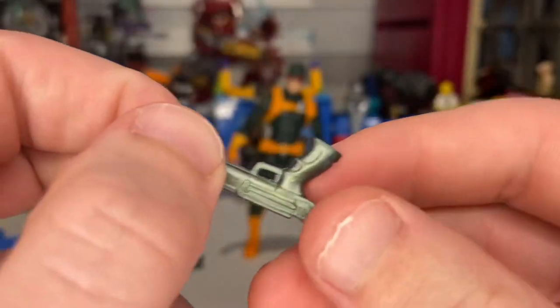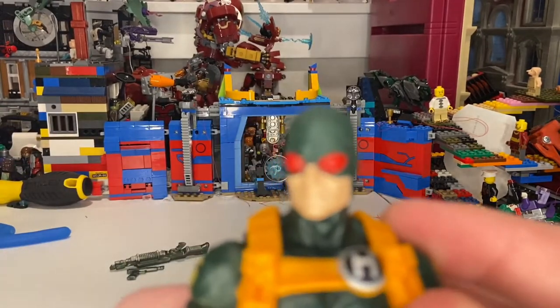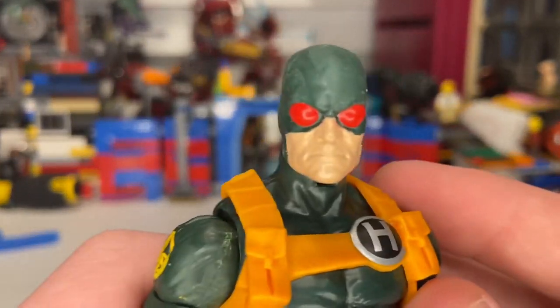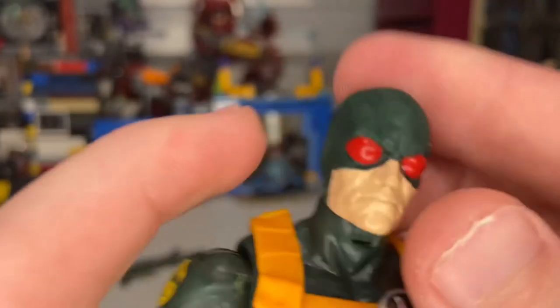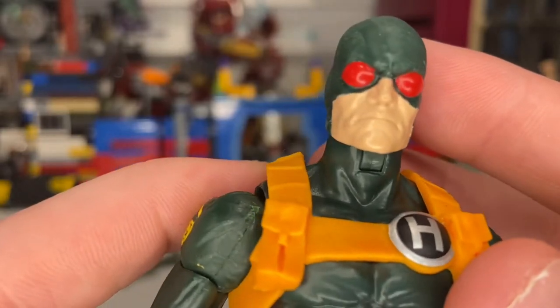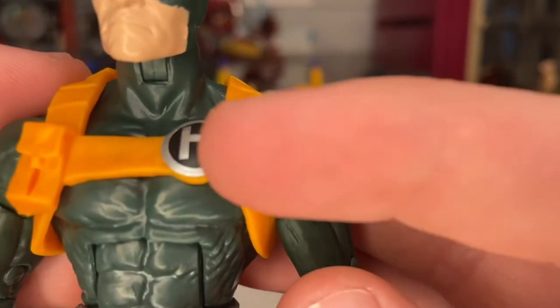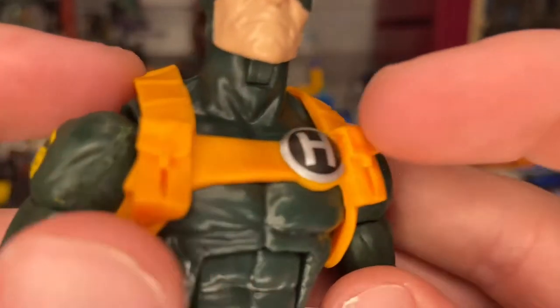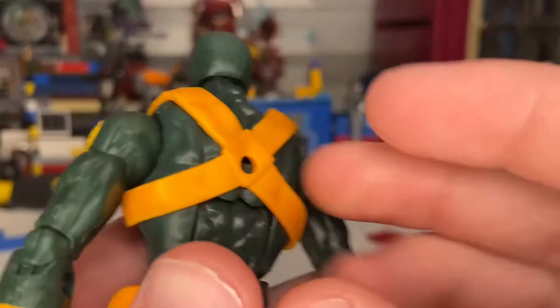The pistol has the same paint as the machine gun. And here's the Hydra troop figure itself — you get the red eyes, that nice green-looking mask over his head, a nice head sculpt. He looks pretty intense.